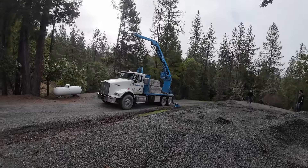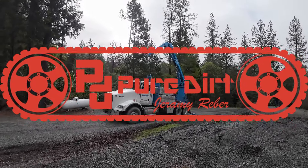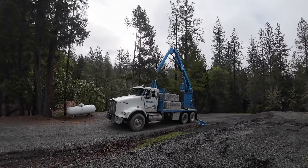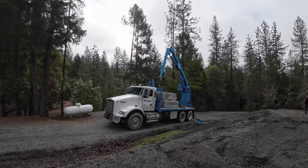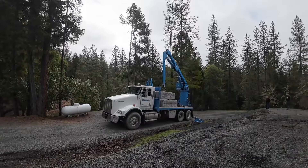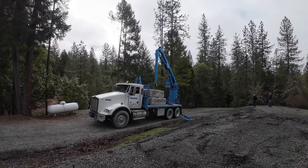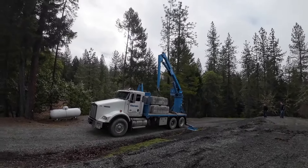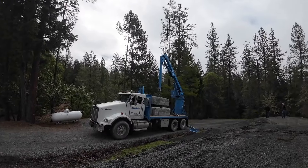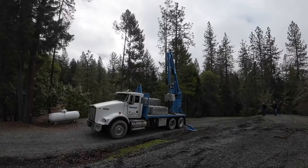Hey, good morning everybody. We're back on the job where we were doing the puddings for the stacking blocks. He's got the truck here and they're gonna set them. Lance is a good operator, he's pretty smooth with that thing.